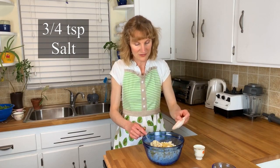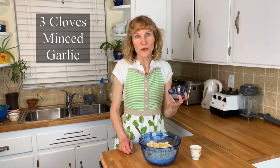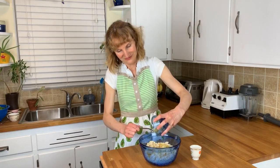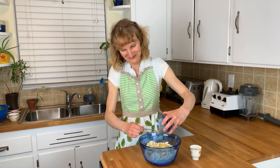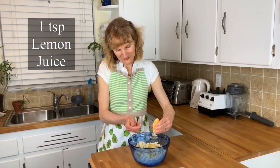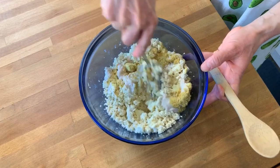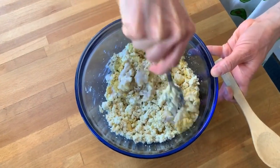Now we're going to add three quarters of a teaspoon of salt, three cloves of minced garlic, one and a half tablespoons of olive oil, and one teaspoon of lemon juice. We're going to mix it all together until it's completely combined.